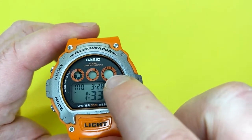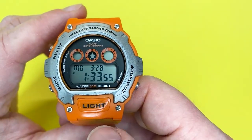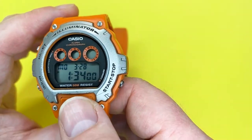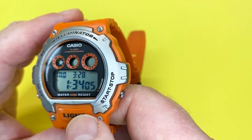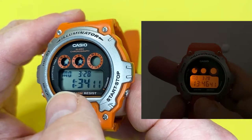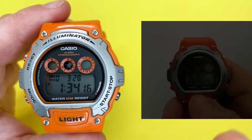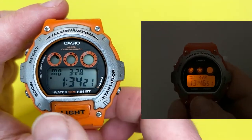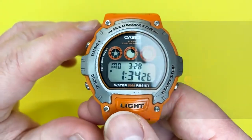The top right-hand corner is a timer indication which I'll show you towards the end of this video. The light is very easy to operate on the Casio W214H — it's as easy as just pressing this button. There's a slight delay on the LED backlight of about a second to a second and a half. I'll quickly move the watch to show you what it's like in semi-darkness so you can get an idea of how that backlight works.